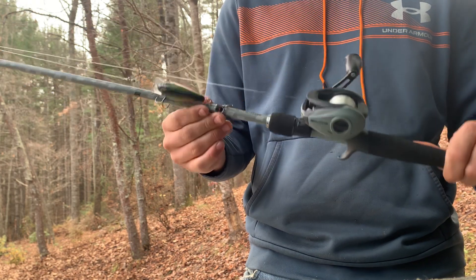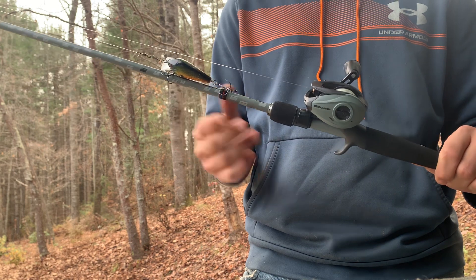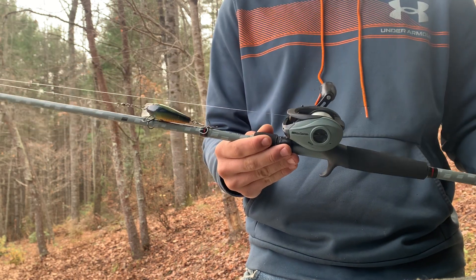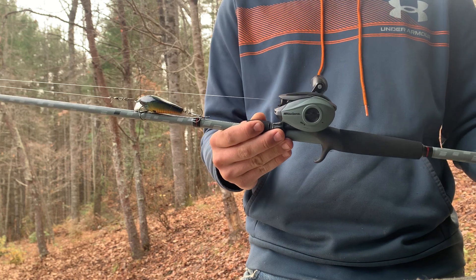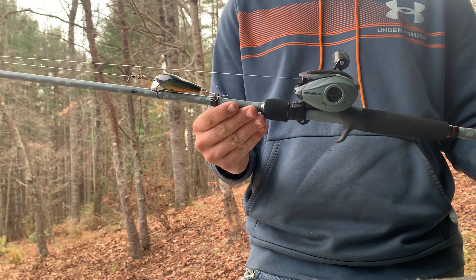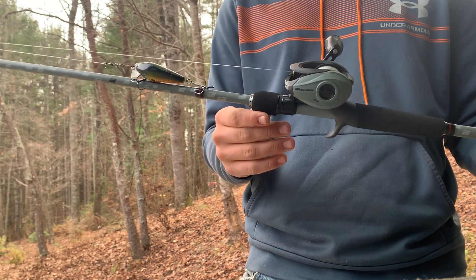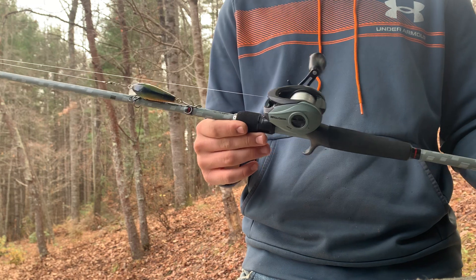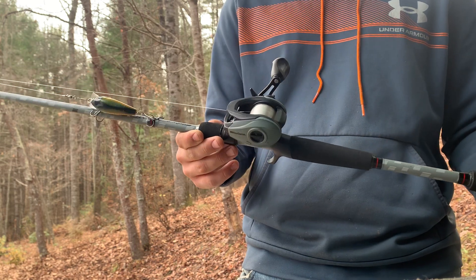It's very smooth, especially for a $60 rod. I can cast this super far — it's really awesome. I do have 12-pound fluorocarbon on here now because the line it came with kept snapping. I'm not sure if it had been on there too long or what, but it didn't do super well — it may have just been a lemon. But overall it's very smooth and I really like it.